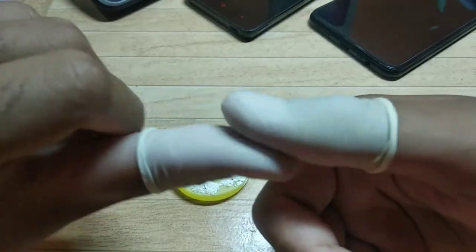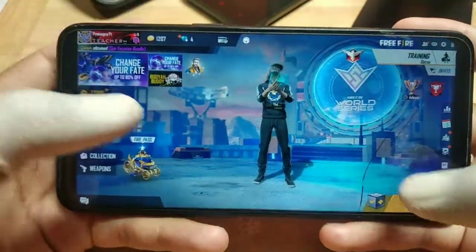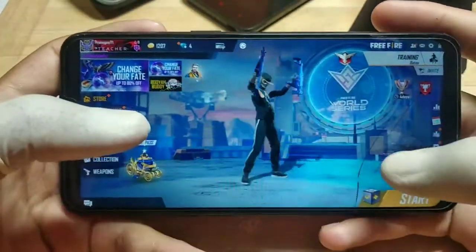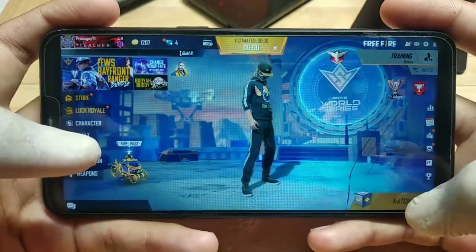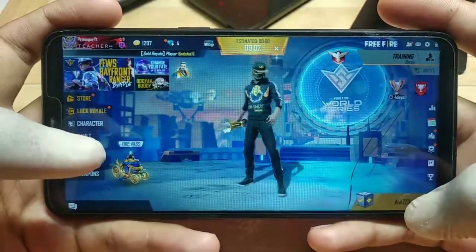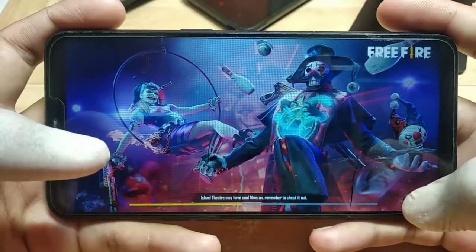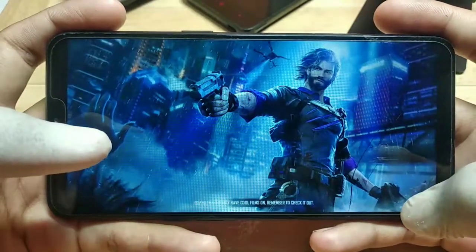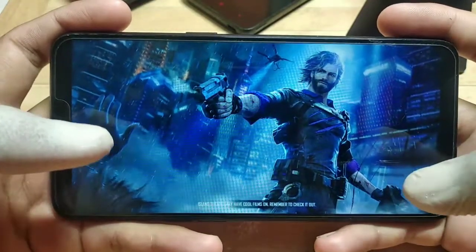Friends, you can take any game and it will be useful. Here you can see the interface, the touch and the glow — there is no problem. I will give you a quick demo of my gameplay. Friends, I am not a pro player, so my gameplay may not be that good. Let's start now.